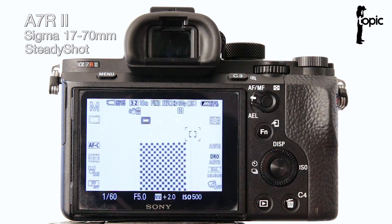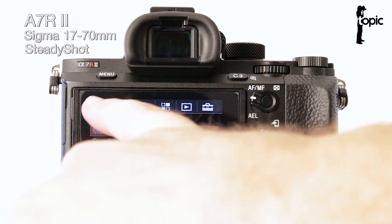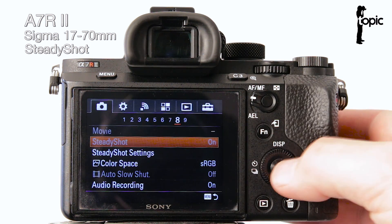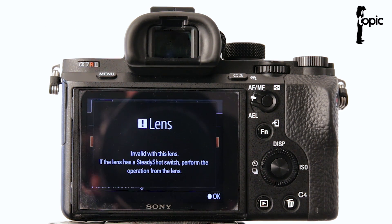Now let's look at what happens to our steady shot options when using a lens that has stabilization built in. Going back into the camera menu — camera icon tab, page 8 — we can now see that the steady shot options are grayed out. If you try to access that function it warns that it's invalid with this lens, because the lens has a steady shot switch — so you operate optical stabilization from the lens itself. Importantly, the camera picks this up correctly through the MC11 converter, which is great.